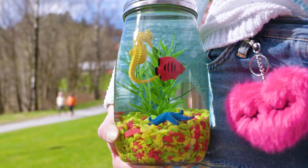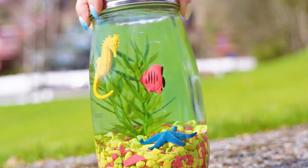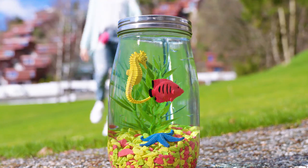Next time you're at a seaside vacation, instead of buying souvenirs pick some stones, seashells and sand from the beach. Back home you can put them in an aquarium like this. Your aquarium will be much more meaningful and every time you look at it you'll be reminded of the happy summer days!